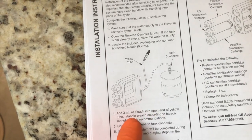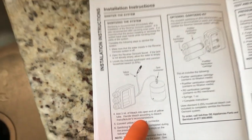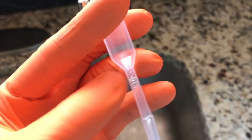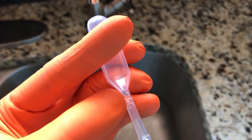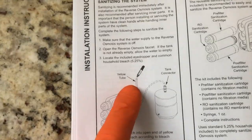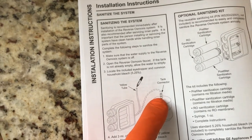On to step four: add three milliliters of bleach into the open end of the yellow tube. Handle bleach according to the bleach manufacturer's recommendations — be careful when using it. The eyedropper has a one-milliliter marking, and you push it in to create suction and draw bleach from the glass. You'll have to do this three times, inserting it into the top portion of the yellow tube where it connects to the tank.